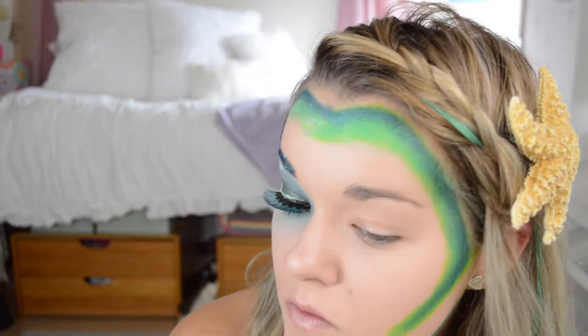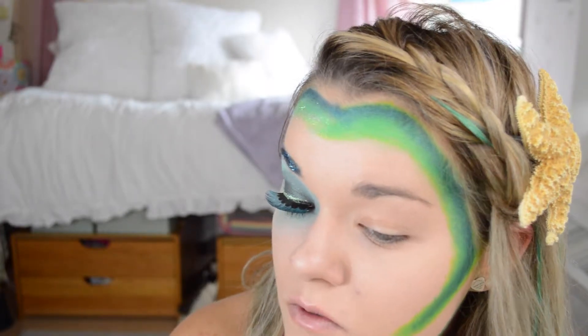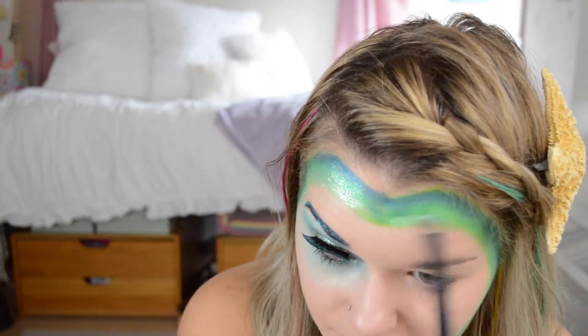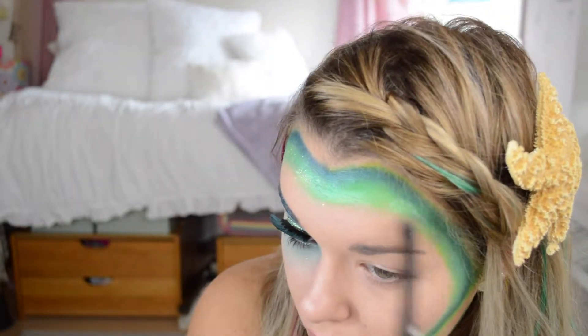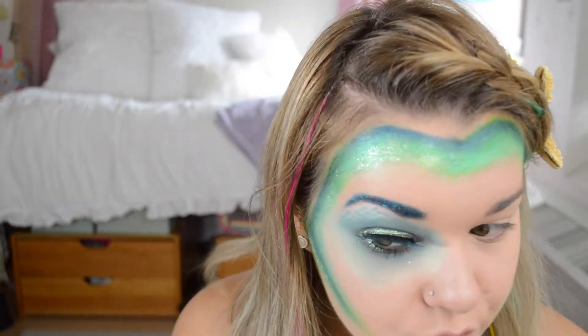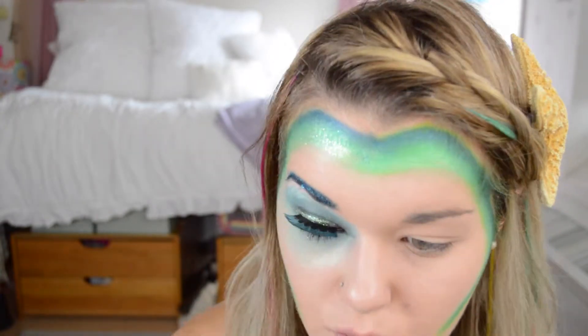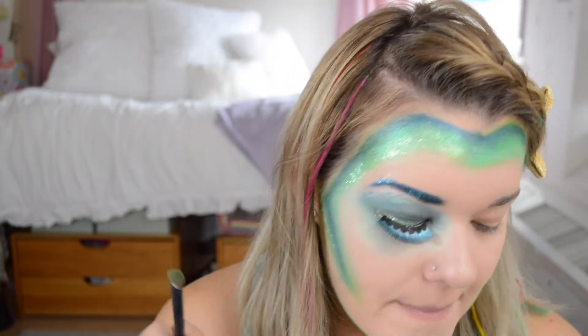I also have a green line on my jawline that you can't really see, sorry about that. Then I'm taking the Naked Cosmetics Ivory Stack — these are a sheer color with a tint to it. I'm taking the greener color, though you could also use the blue one, and blending the edges of the green out. It's hard to see on camera but in person it made a nice reflective color that faded into your skin.